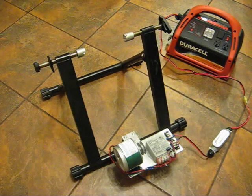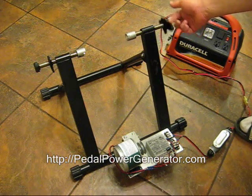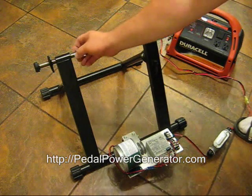So now to put the stand on the bicycle, the first thing you do is you open up your clamps and just turn them in a counterclockwise direction and they'll come out.